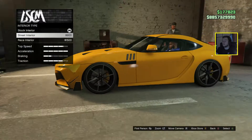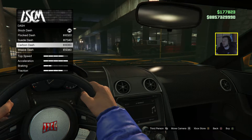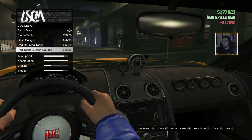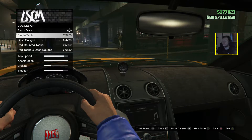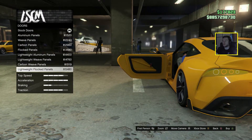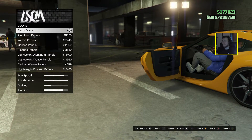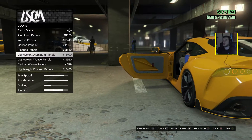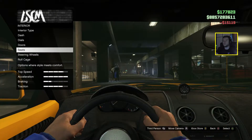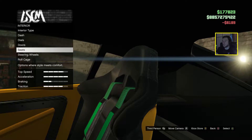Interior type — I think we'll leave it stock. What's that red thing there? I'm not sure but I'll leave it. I don't like the switches on the passenger seat, so we go for carbon. Let's go for suede. Dials — let's go for the boost one. Doors — let's go for carbon seats and painted seeds.